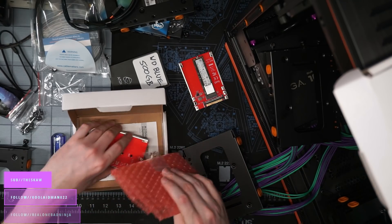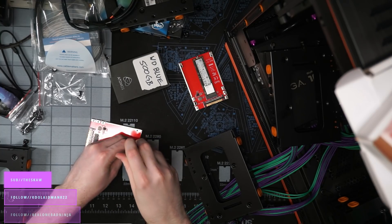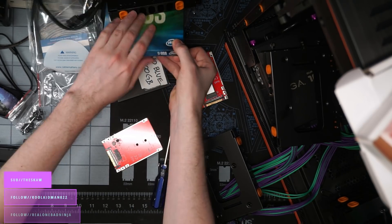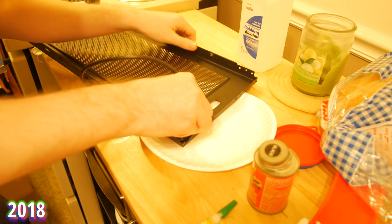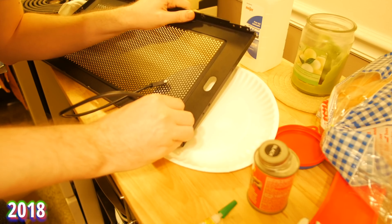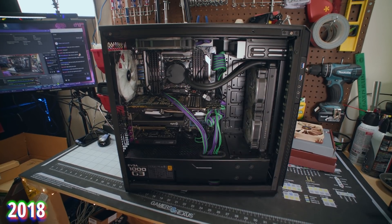I was really worried about limiting the WD Black's performance going from U.2 to that M.2 sled, but I'm still getting over three gigabytes per second read and two gigabytes per second write — so that setup doesn't limit performance whatsoever. One issue I ran into is I had modded my previous case, the Phanteks Enthoo Pro M, which was a great case for a tempered glass RGB YouTuber build. I'd never really done a build like that before — I've always used giant monolithic silent cases. It was a great case for that, but it didn't meet my needs for what I actually wanted from this workstation build.